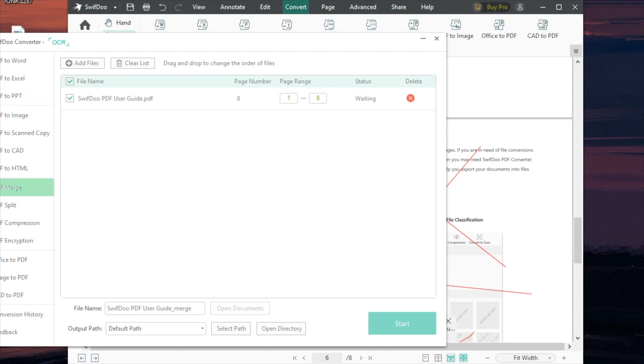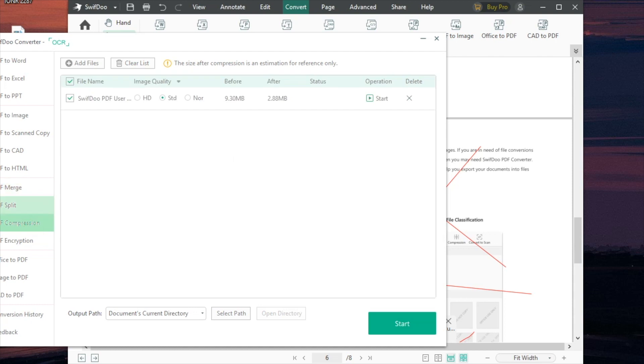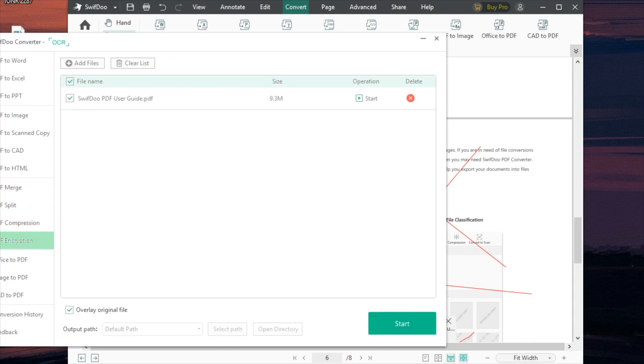There are also more options here — for example, merging. If I have my current PDF and one already saved on my computer, I can merge those two together. Or I can split PDFs if I want to pull out a specific page, which is really nice. You can also compress a PDF — let's say a website only allows uploads of three megabytes. This tool can compress a nine megabyte file down to 2.8 megabytes.